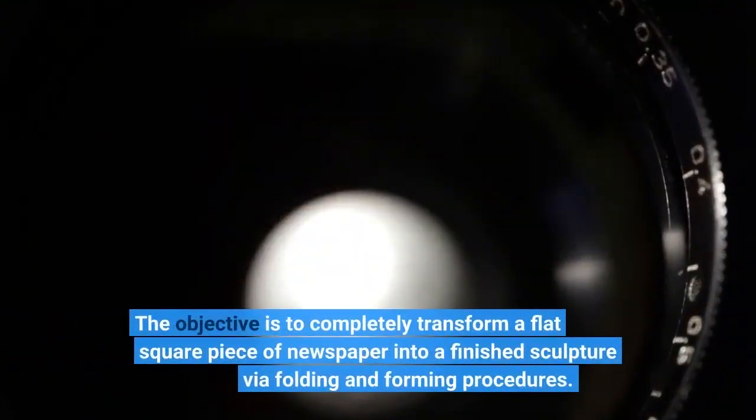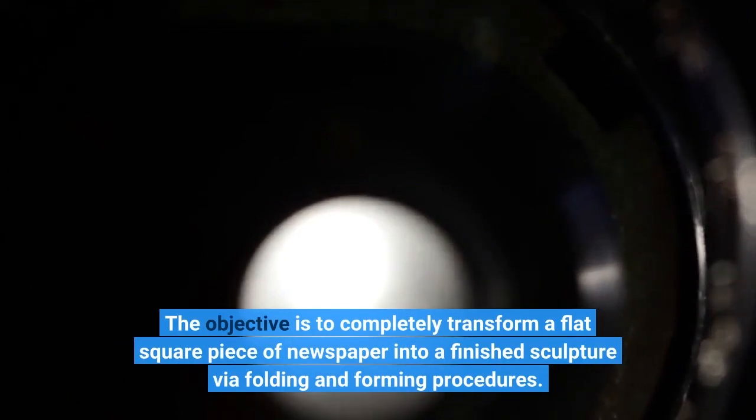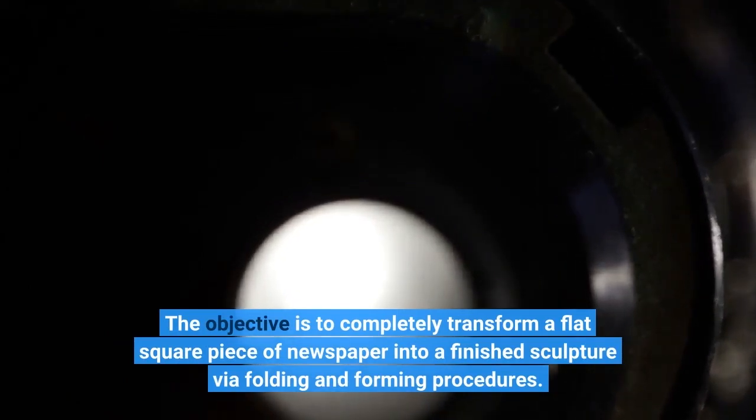The objective is to completely transform a flat square piece of paper into a finished sculpture via folding and forming procedures.